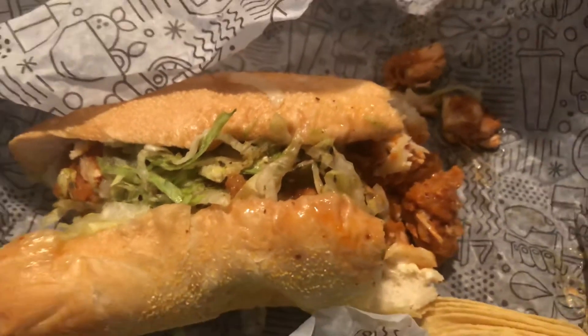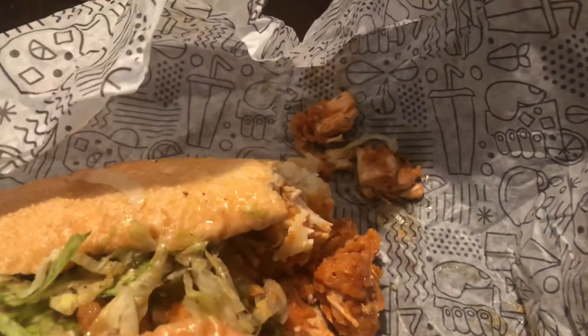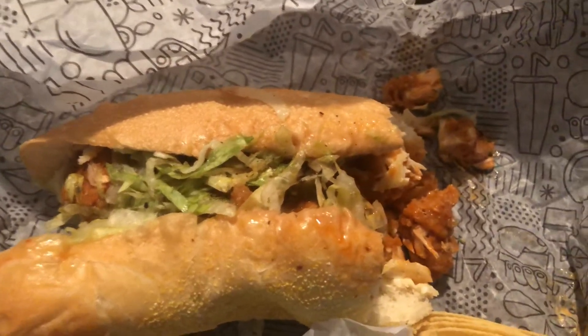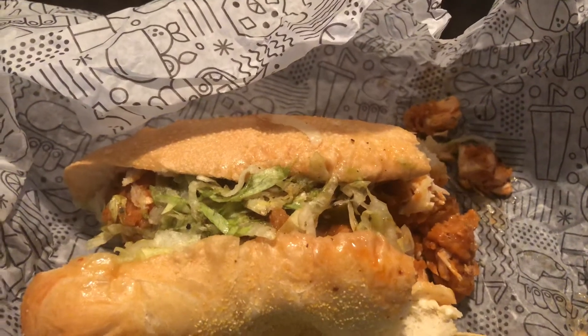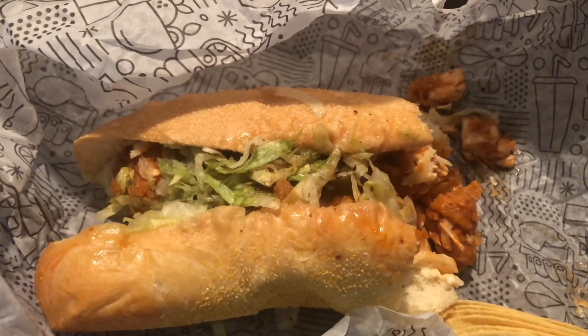If I rate this — really good. I definitely recommend it. Anyway, comment, like, and subscribe, keep watching my videos, and next time guys, peace.